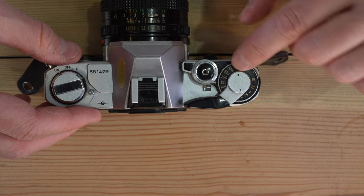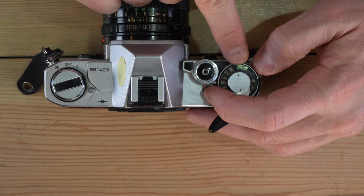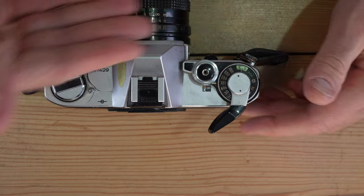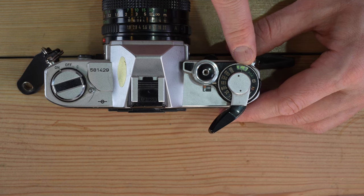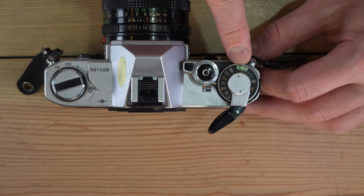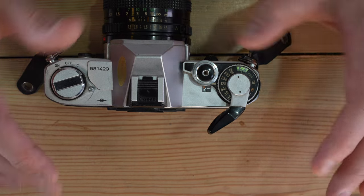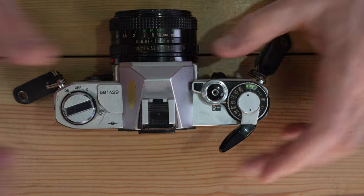Once the film is loaded, set the ISO. ISO and ASA are the same thing — if you're using 400 ISO film, set 400 ASA on the dial. Lift the dial until you find your film speed. Do not adjust the ISO mid-roll because film can only be developed once. If you shoot half at 50 ISO and half at 1600 ISO, half your roll will turn out well and half will not. Keep your ISO the same for the entire roll.